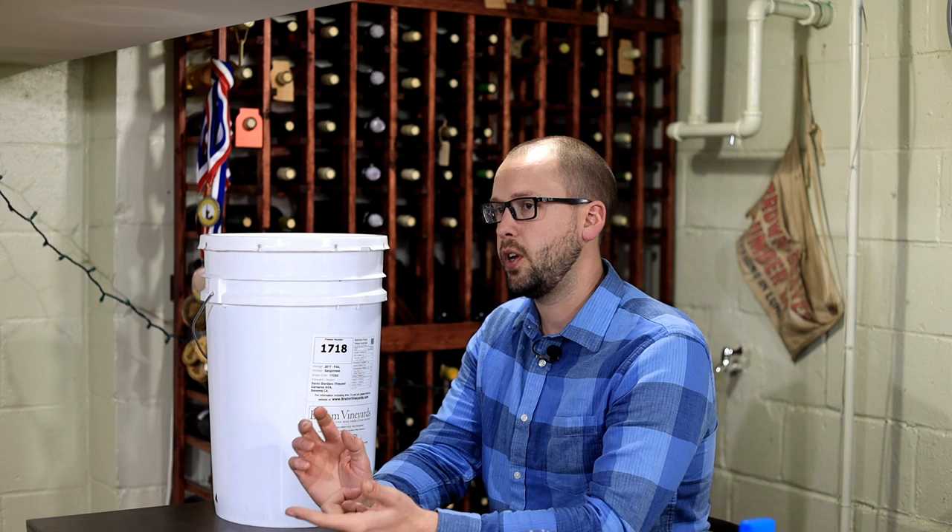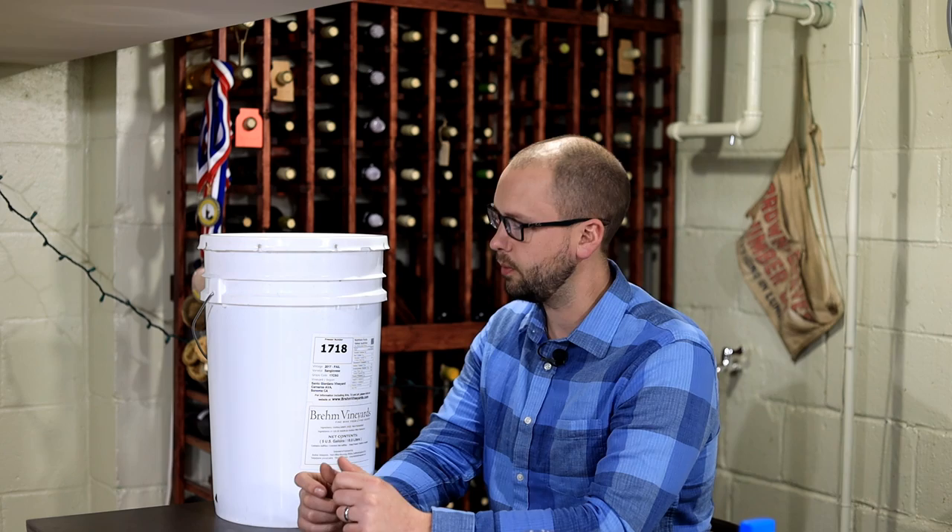Brehm Vineyards will list the numbers — your pH, your TA (titratable acidity), percent sugar, and YAN (yeast-assimilable nitrogen). Bucket to bucket, those numbers could vary a little because all through the vineyard you can get slightly different grapes. Brehm told me that at nine buckets you're pretty much going to get exactly what those numbers say, but if you buy one bucket you could be a little off. I have one bucket.